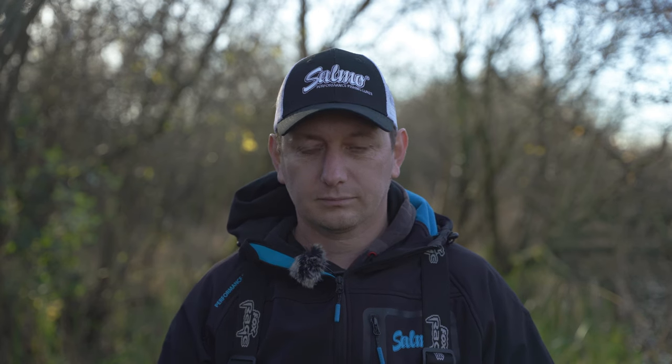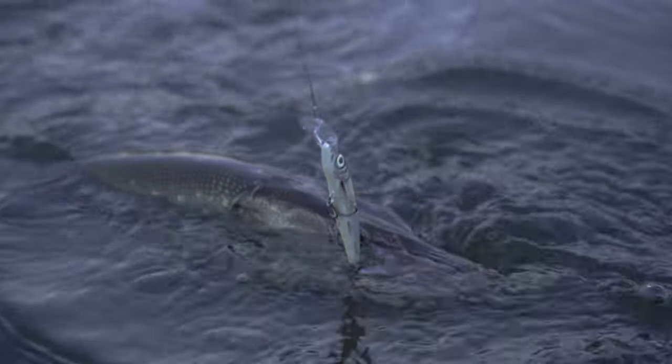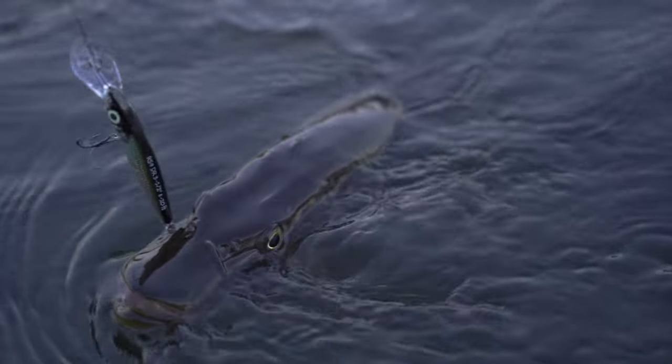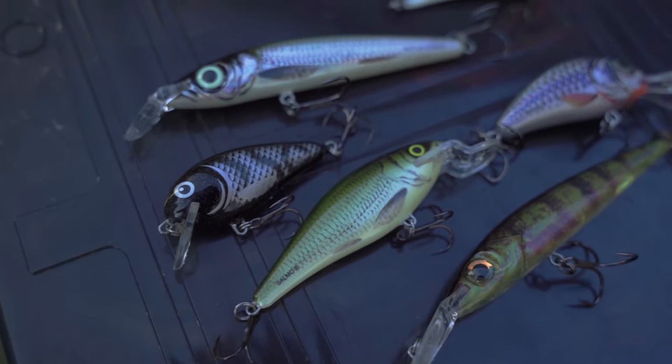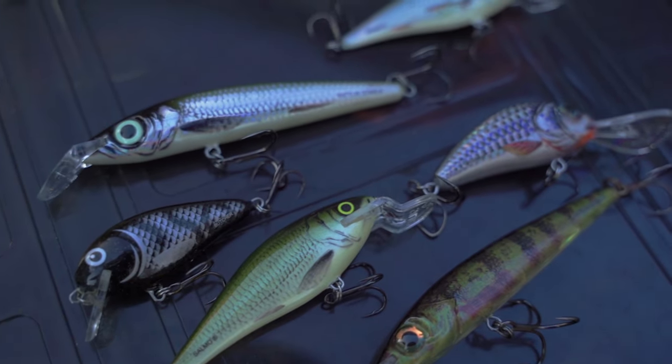Tip number two is the colour of your lures, and I can't tell you what's best for your rivers on any given day because it just varies all the time. But there are a few things I look for that give me an idea of where to start. When the water's clear — which a lot of my rivers are a lot of the time — I'll go for natural colours: silvers, browns, more toned-down colours. This will be my starting point.